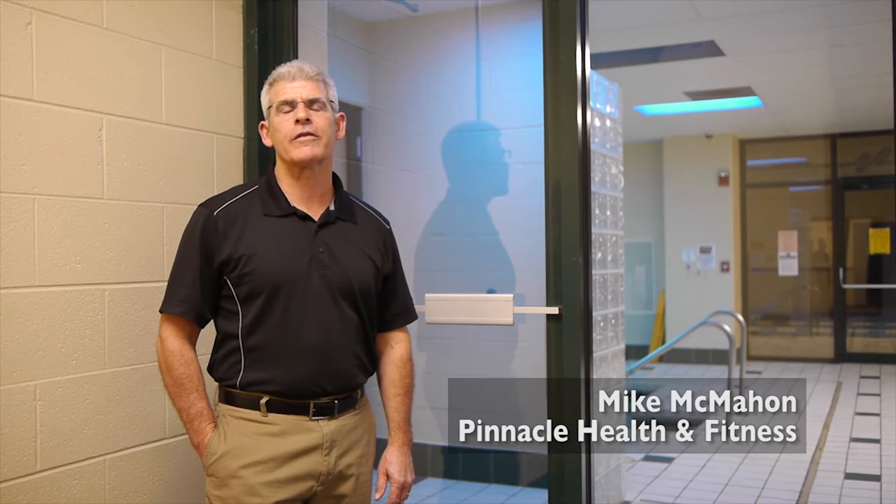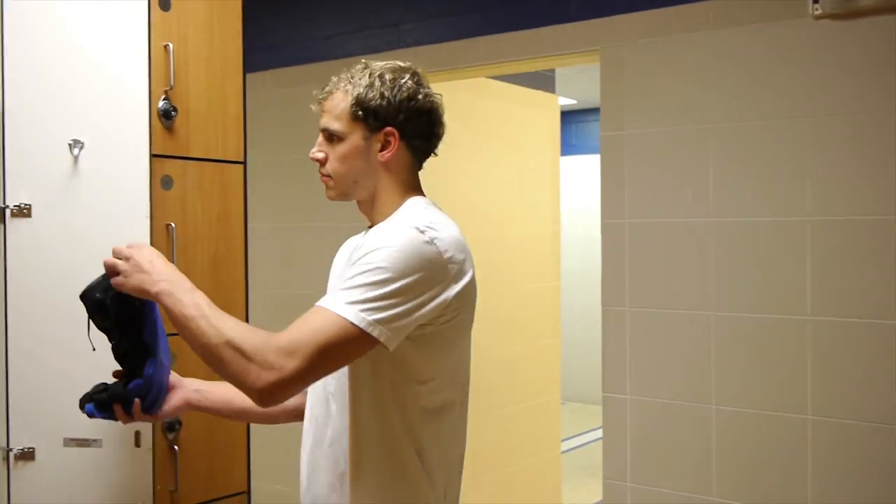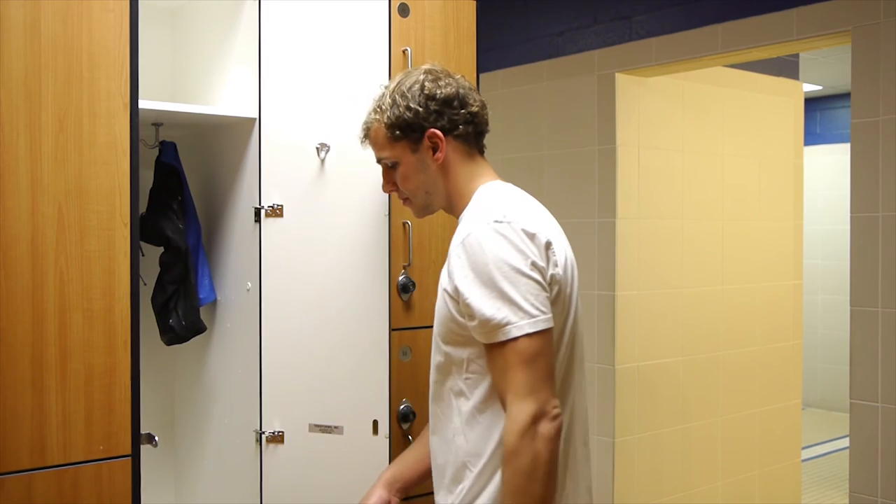Hi, I'm Mike. I'm one of the owners of Pinnacle Health & Fitness. We have a couple of SuitMate units here in our building, and we've had them since 2007. The units work great. Our members use them constantly. The auto shutoff feature is a great feature that helps us conserve energy, and the customer service has always been fantastic. The SuitMate Swimsuit Water Extractor is a great option for preventing water damage caused by dripping wet swimsuits.